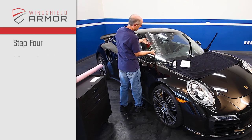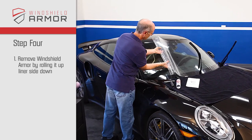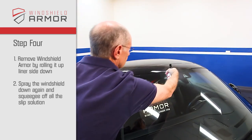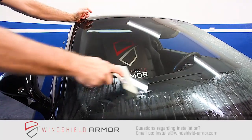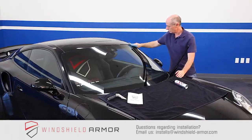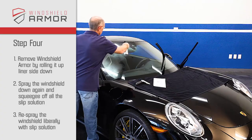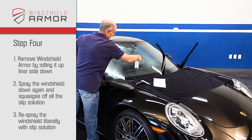Step 4. Remove the windshield armor by rolling it up liner side down and set the film aside in a safe place. Spray the windshield down again and squeegee off all the slip solution. Take extra care around the trim and cowl to remove any contaminants, and make sure the windshield is completely clean. Now respray the windshield liberally with slip solution in preparation for the final installation of the film.